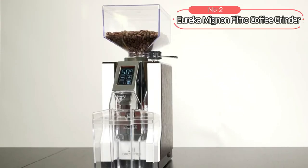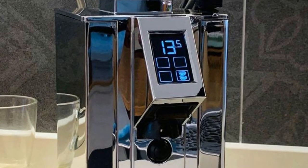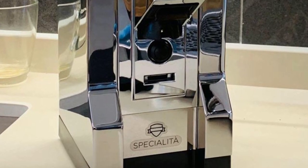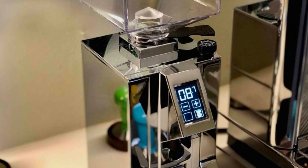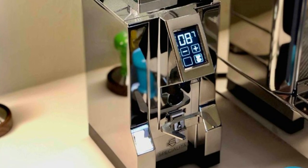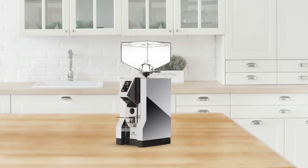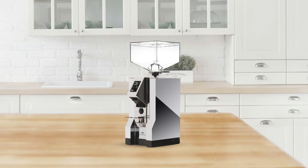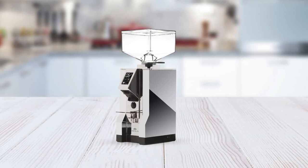At number 2 on the list is the Eureka Mignone Filtro Coffee Grinder. This coffee grinder features a 10-ounce capacity, perfect for grinding enough beans for up to 6 cups of coffee in one go. The grinder also has an elegant metal case that will look great in any kitchen, plus a catch bin at the bottom so you won't have to worry about spilled grounds during use. The stepless grind adjust feature allows you to adjust your grind size without having to guess how much time it takes for your beans to be ground properly, ensuring you get an even grind every time.